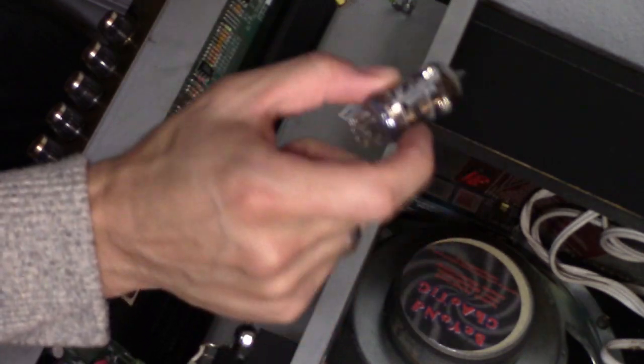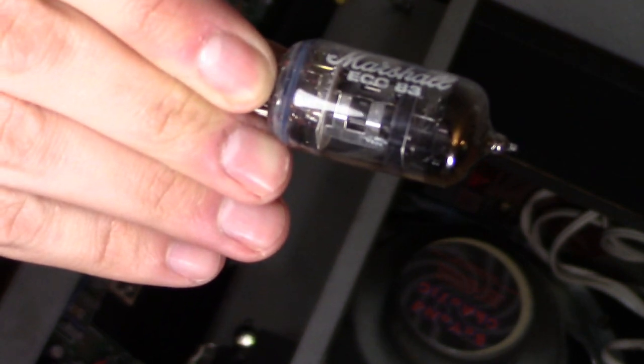If you shake it and you hear rattling, that means it's definitely bad. This is the model and the part number on this particular tube.